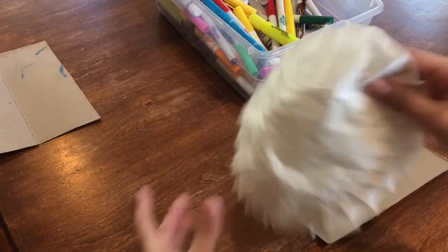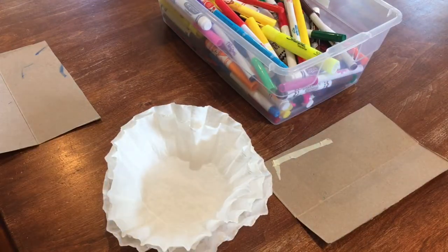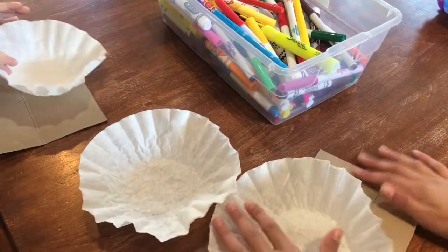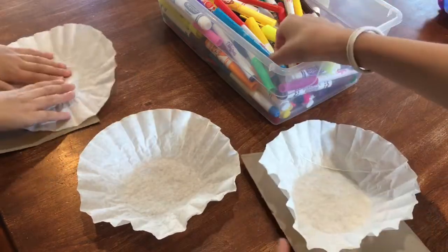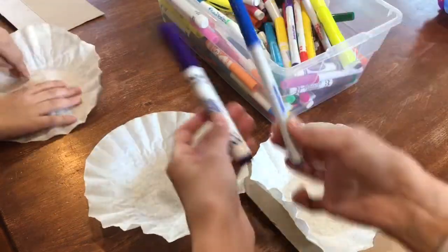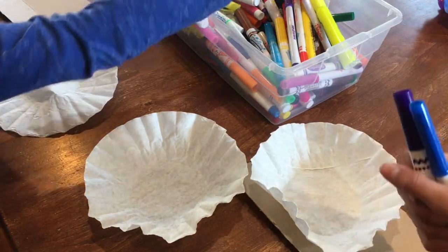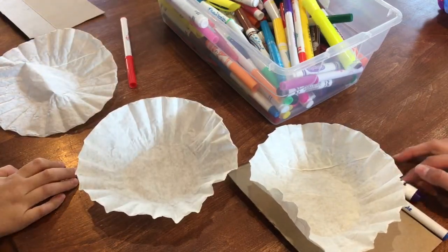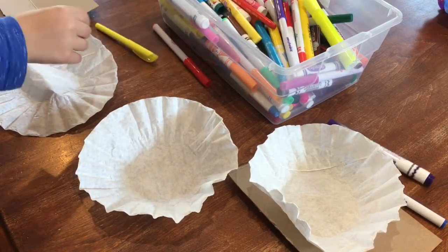The first step is to take your coffee filter and color it any colors you want. My brother is going to help with another one since there are three different ones. For this first one I'm going to use a purple marker and a blue marker. My brother is going to do red, yellow, and orange, which I think will look good. So we're just going to get started coloring.